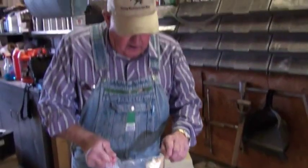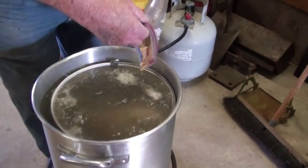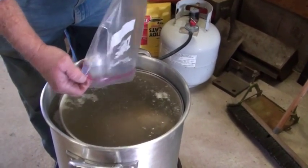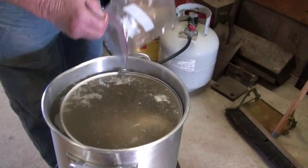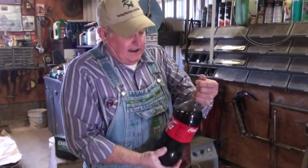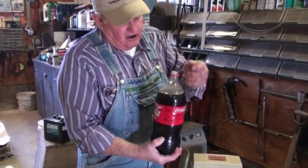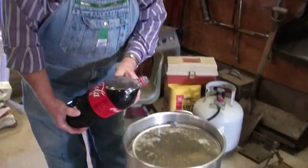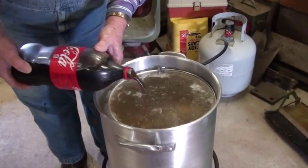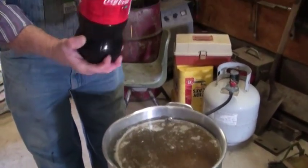So what are you putting in there now? Sugar. It's hot enough now to dissolve the sugar — it's brown sugar. About a cup full of brown sugar. What about a liter of classic Coke? A liter? About half of that. What does that do? It makes it good.